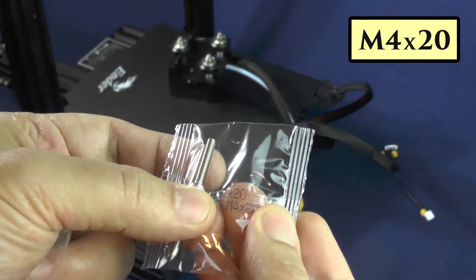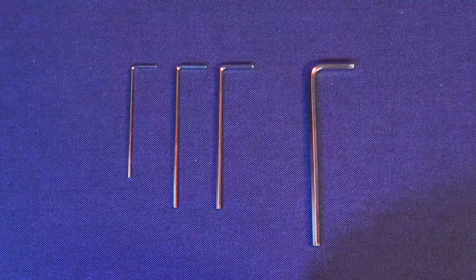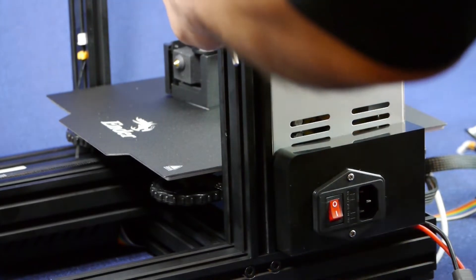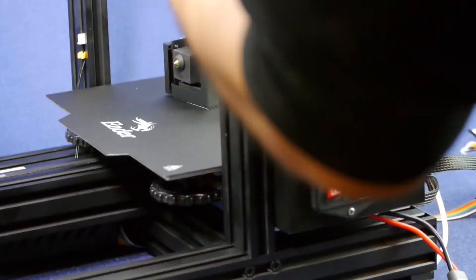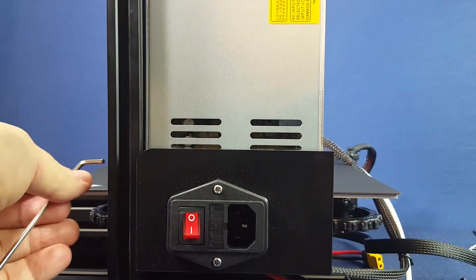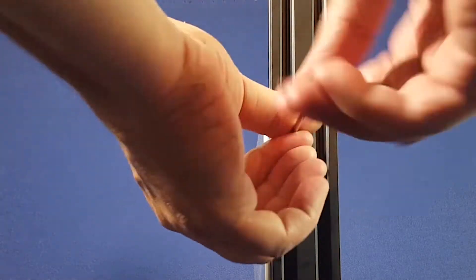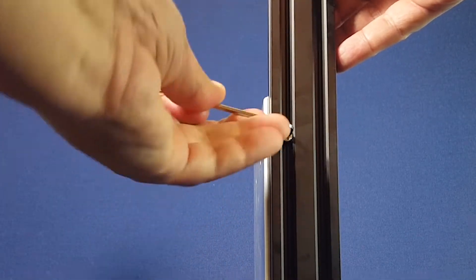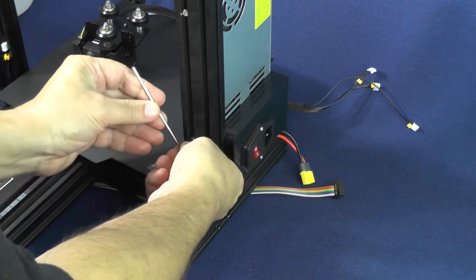To install the power supply, we are going to need the M420 screws and the second-largest hex wrench from the ones that came with the printer. You prop up the power supply against the 2040 aluminum extrusion from the left-hand side of the printer and screw away. You shouldn't be too concerned about tightening the screws too much and destroying the threads, because you are tightening steel screws against steel threads. Just tighten the screws well enough so that the power supply is not going to fall off.